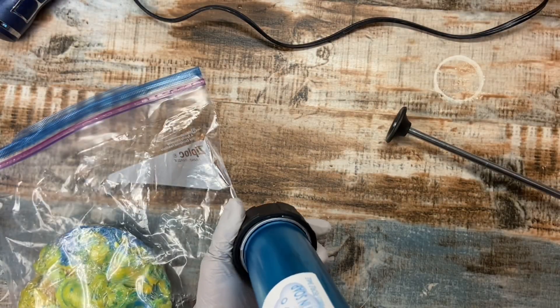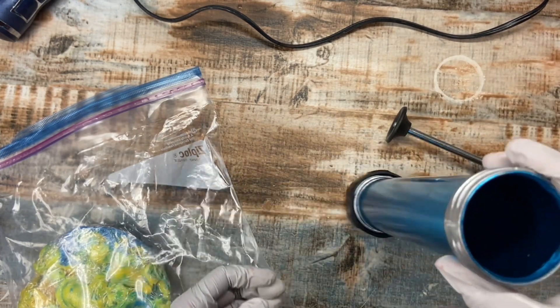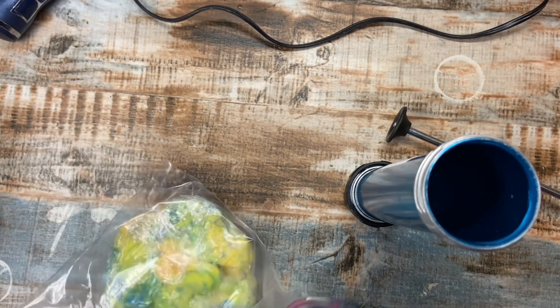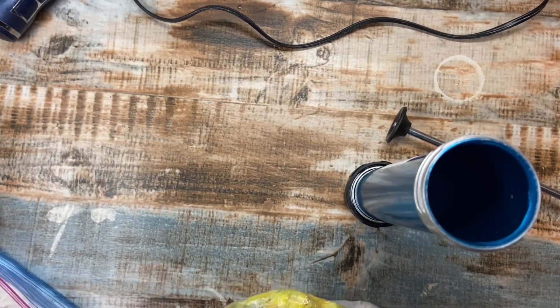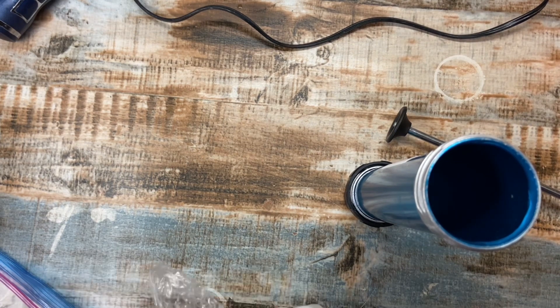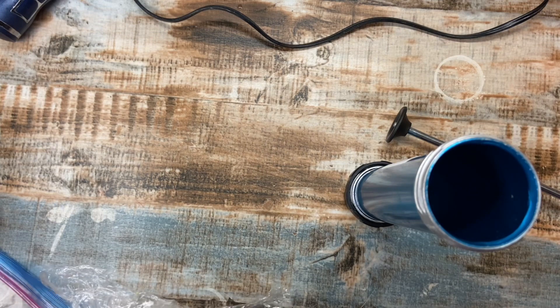Next up I'm going to use this extruder here. I'm going to try to extrude a butterfly. So I'm going to show you guys how I use this. This is just soap dough here — it's leftover soap from other projects.